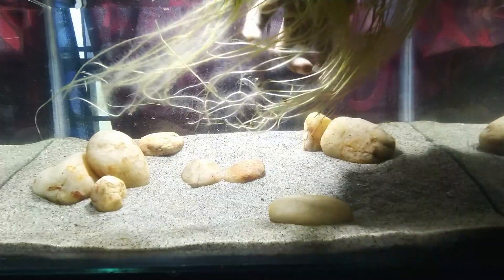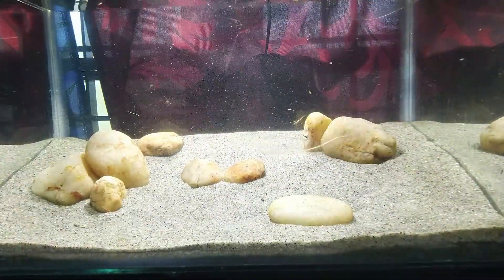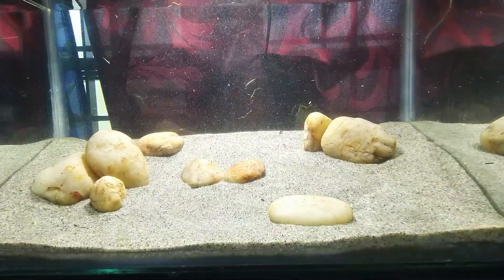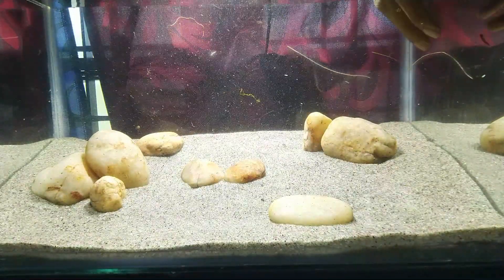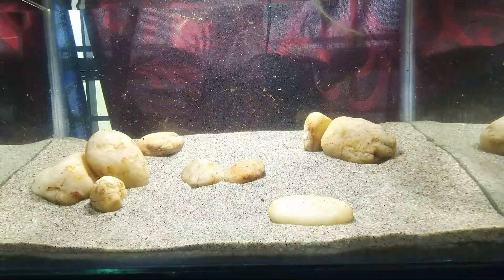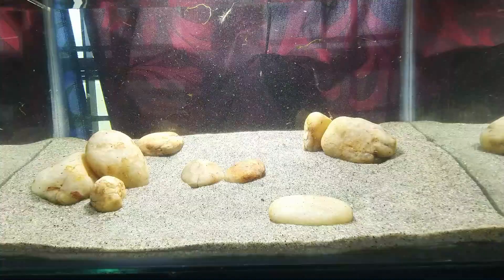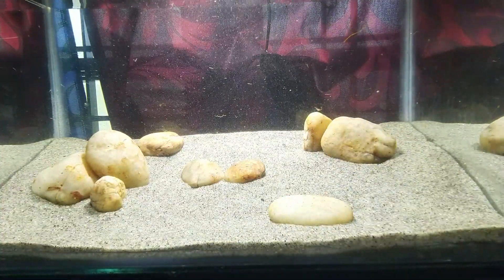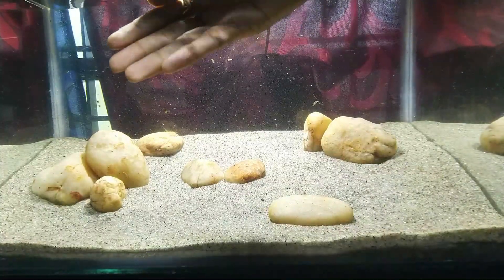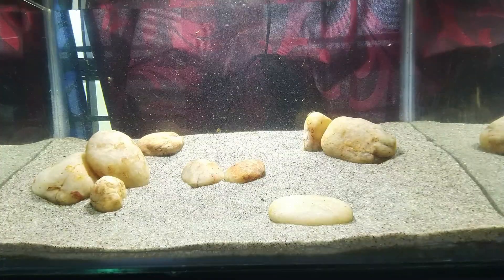It is not easy for the hardscape. It has smooth rock. I will use this to remove hardscapes from the pointed surface and smooth my rock. It is not easy to work with the hardscapes. I will see you in the next video.